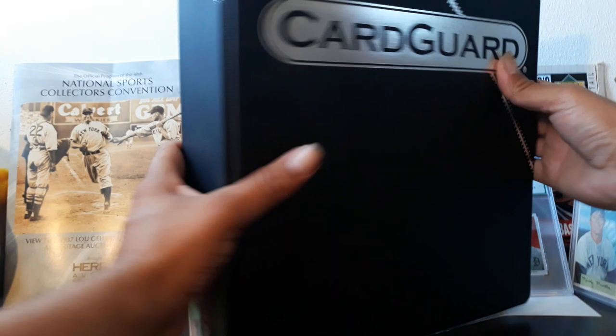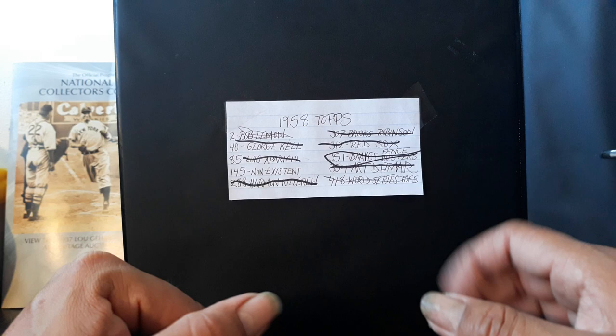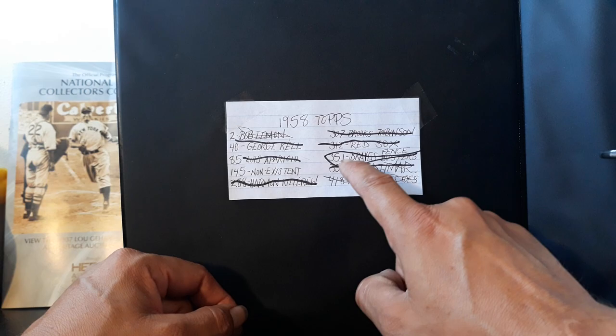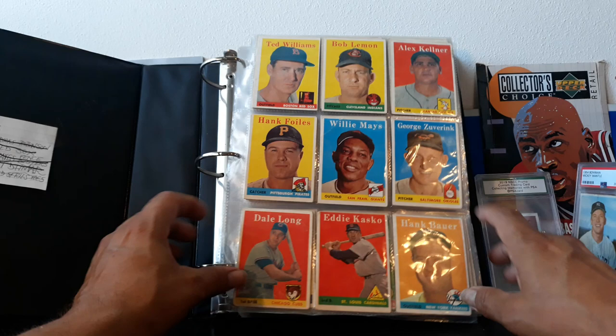Yo yo yo, what is up, Cesario from the barrio coming back at you with another video. Today we're gonna go with the 1958 Topps — I'm gonna showcase my 1958 Topps complete set. That was my old checklist; the last card I needed was the Fence Busters, and I completed it a couple of months ago. This set took me like seven years to finish, but it was well worth it.